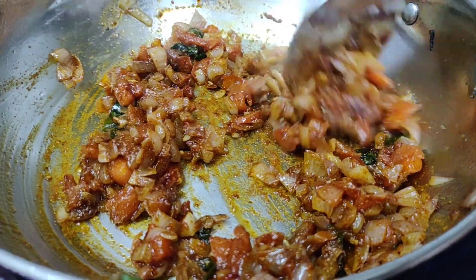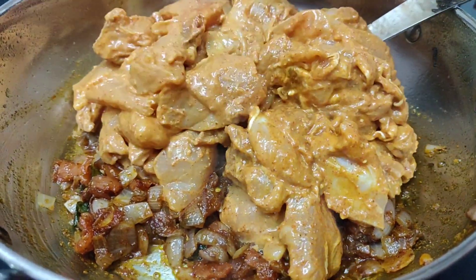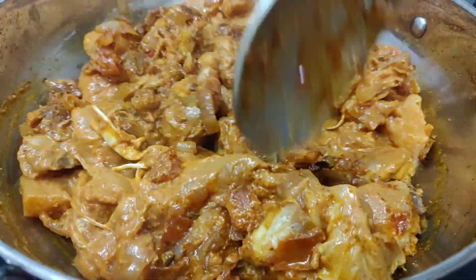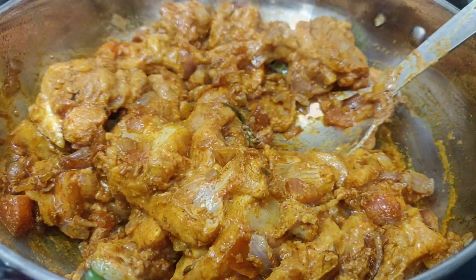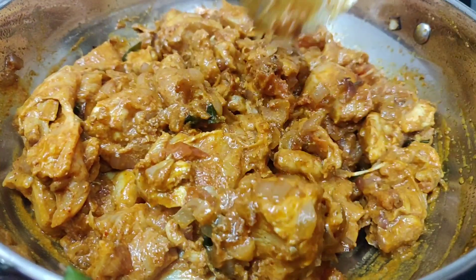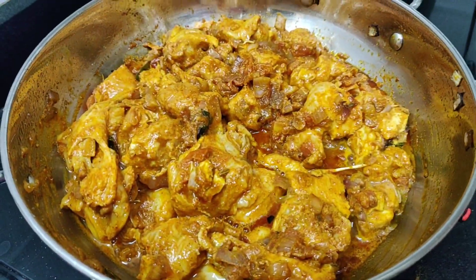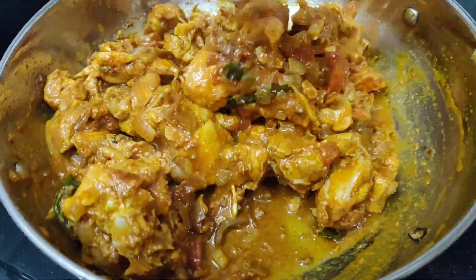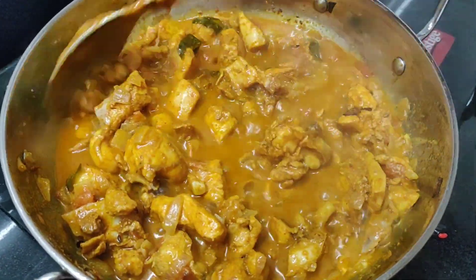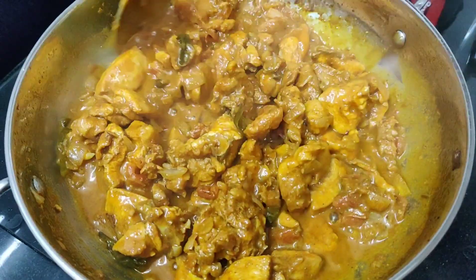We need to fry the chicken pieces on a slow flame until color develops. Now we will add salt in the water and cook on a slow flame for 5 minutes. I will cook the chicken for 7 to 8 minutes.